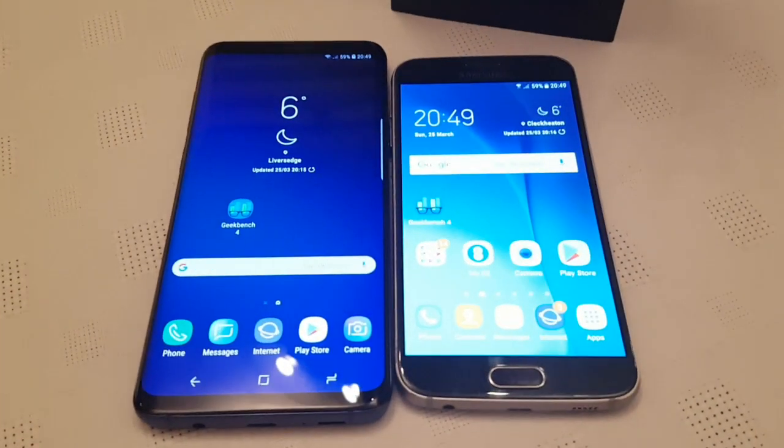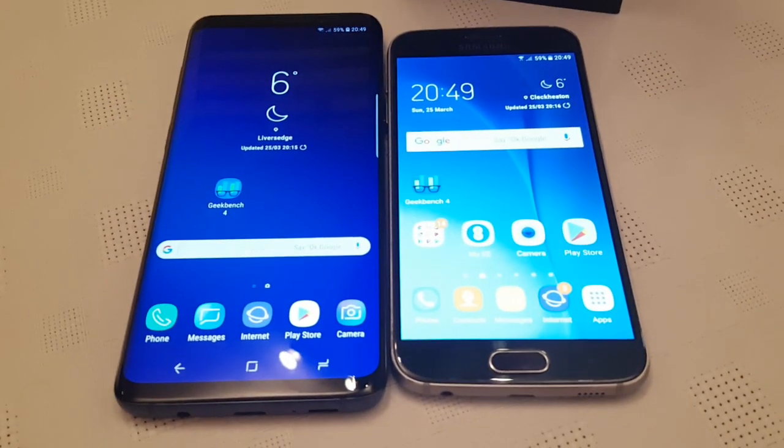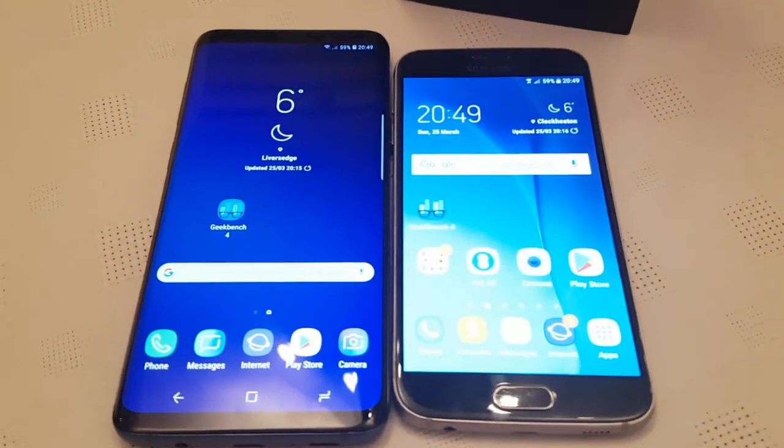Yo, it's your boy the Android Doctor back again with another video. This time I'll be doing a benchmark test between these two awesome devices here.